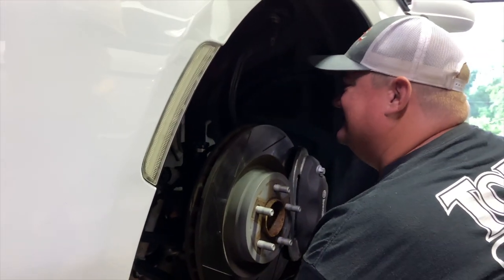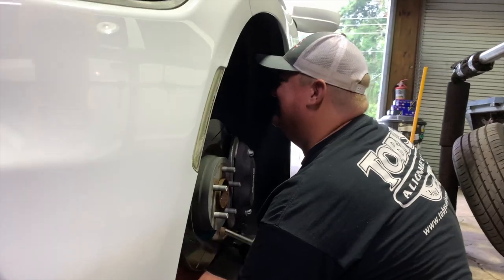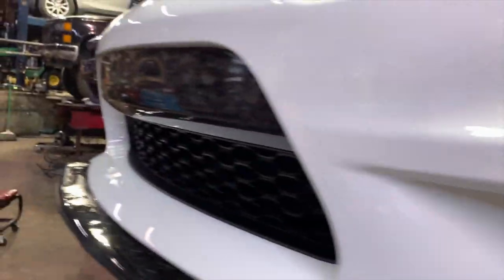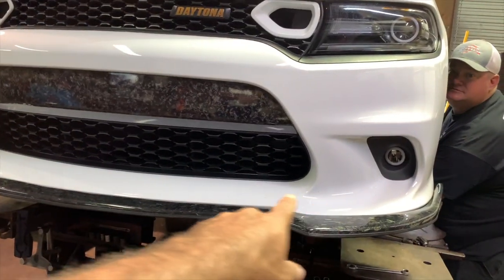It's a tight area. Sometimes I'm screaming at engineers like, 'Who designed this? Y'all know this stuff needs to be replaced eventually.' The hardest mod I did on this car was this front lip.